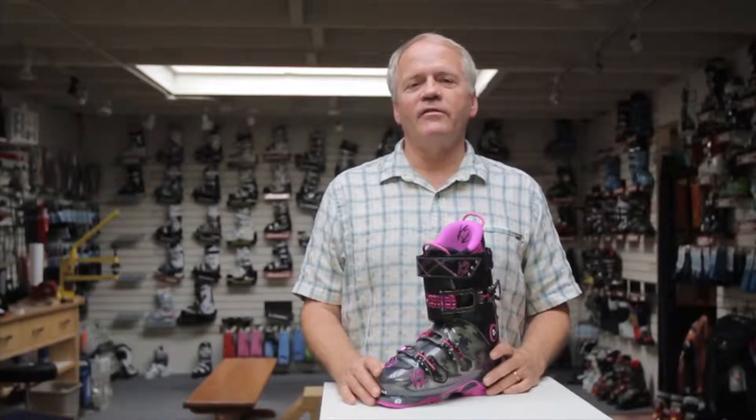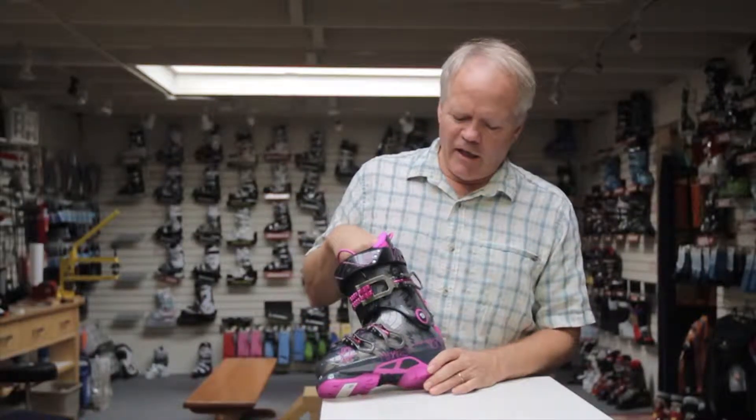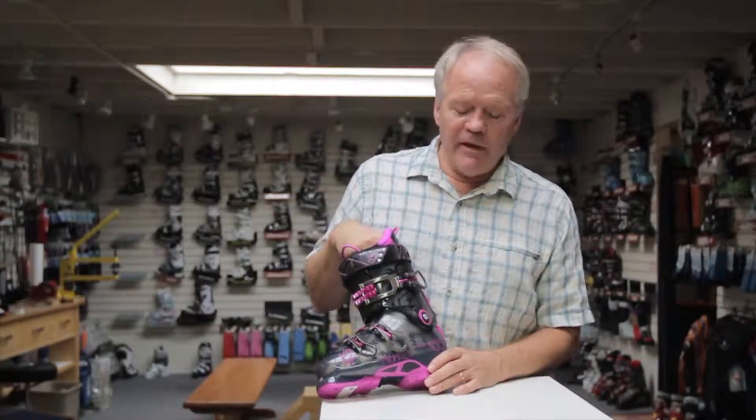Hey, this is Gary again from Helm of Sun Valley in San Mateo, California, HelmSports.com. In this video I want to go over the new K2 Minaret for women.